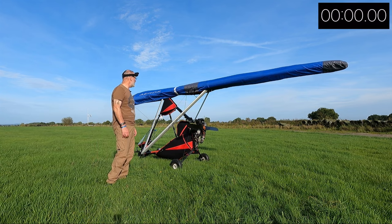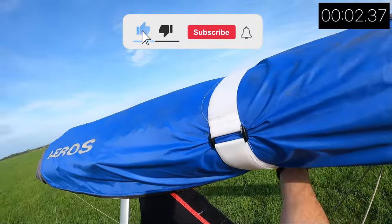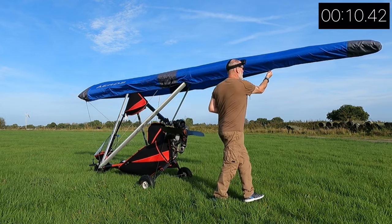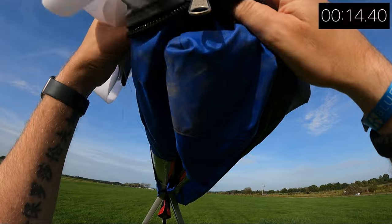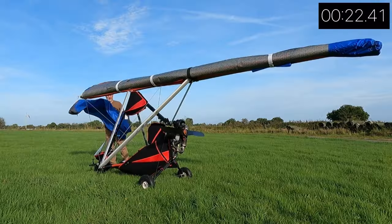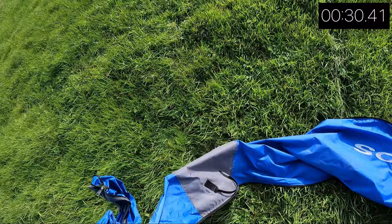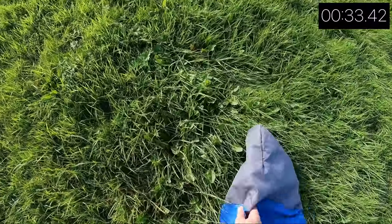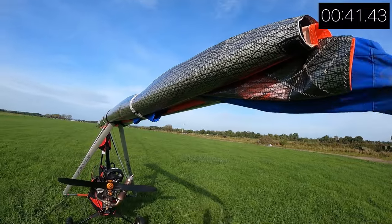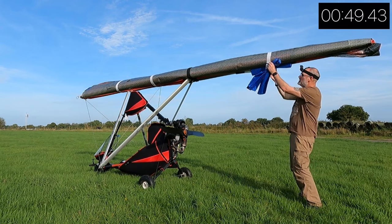I'm going to see how long it takes me to rig it, and with the head cam I'll walk you through the process and show you what's involved. I'll put up a timer as well. The first thing you need to do is take off the wing cover, which is basically here just to keep the wing protected from bird crap and other such stuff. When you buy an Aeros wing it comes with loads and loads of these blue bags.